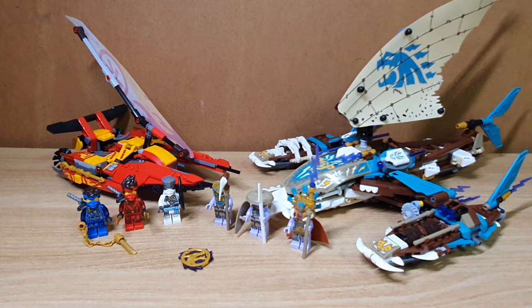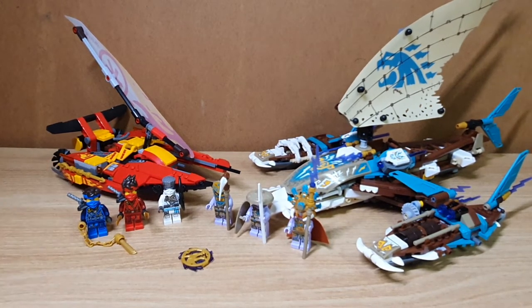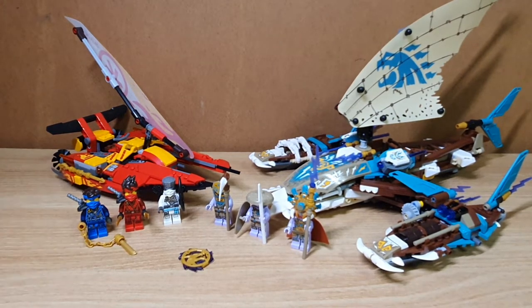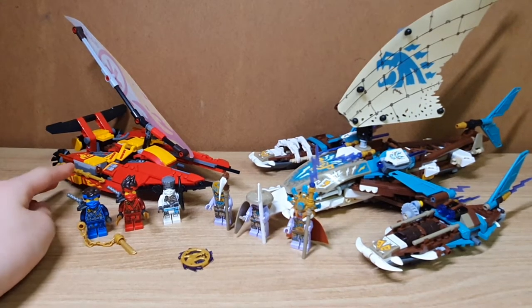What I mainly love about this set is that it is made out of two boats, which is not a regular thing in Lego Ninjago, especially red boats which is Kai's color scheme. There are only two boats in Lego Ninjago that Kai uses. The other one is the Katana V11, and this is the Catamaran Sea Battle Set. It's one small catamaran compared to the Keepers' catamaran, but compared to the Katana V11 set, this is quite a big build.